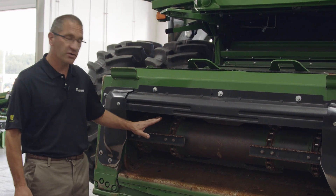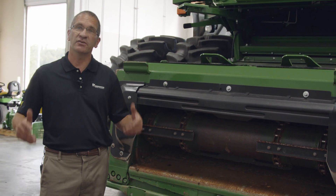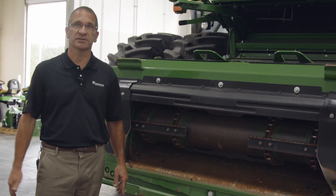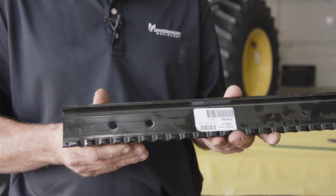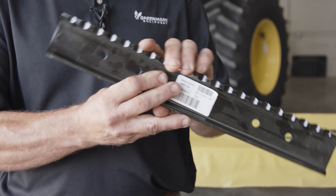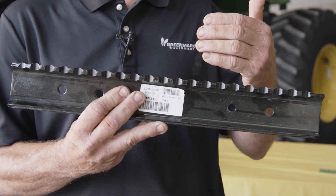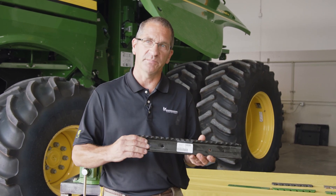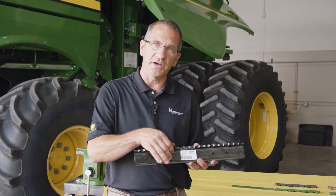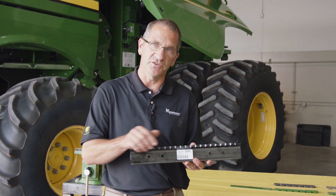Two ways you can do this: either you can remove the slat off of the feeder house, or take the chain out, reverse it and put it in the other direction. Here's an example of the slat on the feeder house chain. You can see the serrations that are on this slat. We are recommending that this is going to be the trailing edge on the feeder house, being less aggressive and doing less crop damage. As this wears, it's going to give you better performance as it wears those sharp edges off.